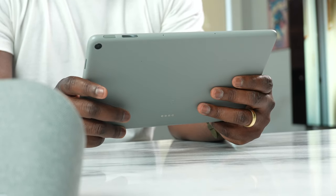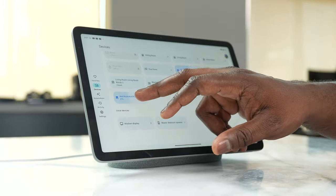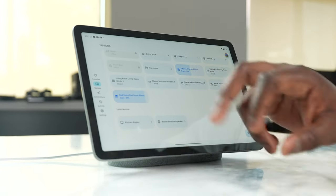This is the Pixel Tablet — or Pixel Tablet Home, whatever you want to call it. This is the Pixel Tablet, and this is what we've been waiting for in terms of tablets from Google. Does it live up to the hype?